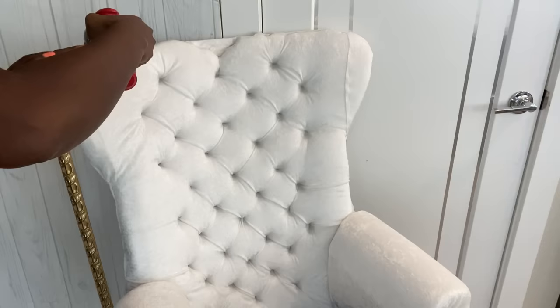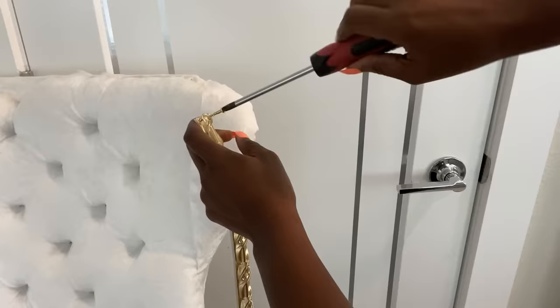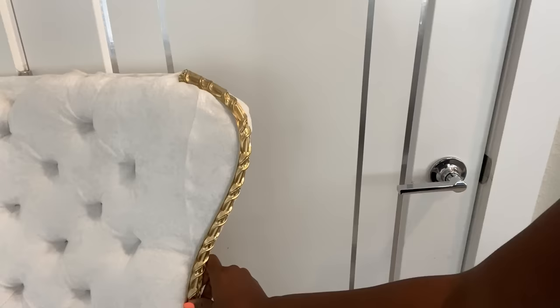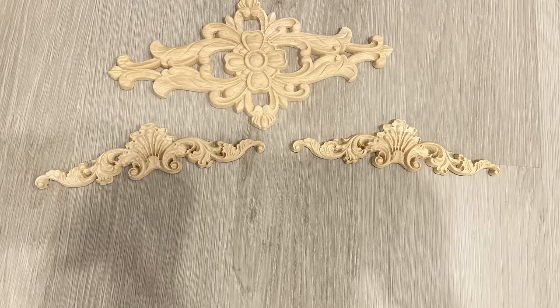These are going to be attached with screws. Up here will be for the decorative onlays and these will be attached with screws as well.